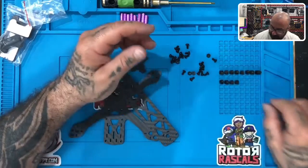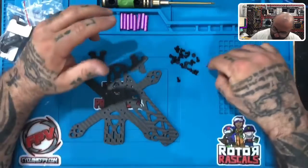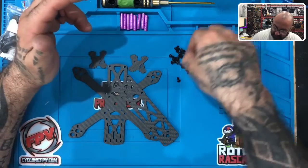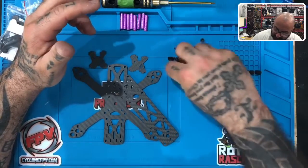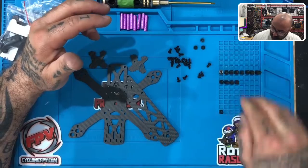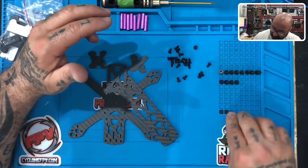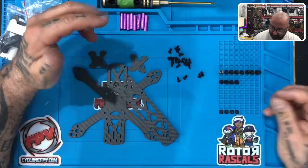The next thing we're going to do, once you verify that you have 12 of those, find the nylon fasteners. There's going to be four of them — they look just like this. Find these four items and go ahead and organize them wherever you want so you can easily get to them when the time comes.